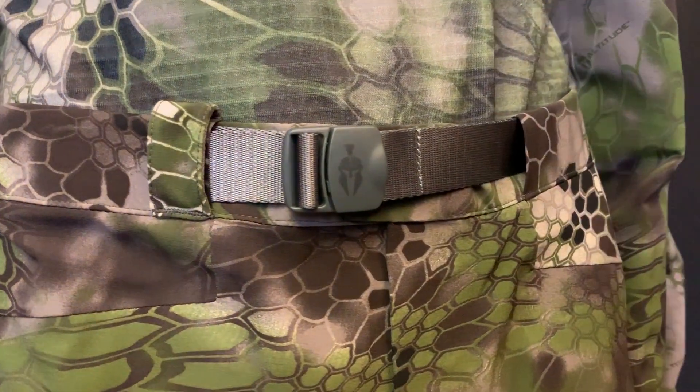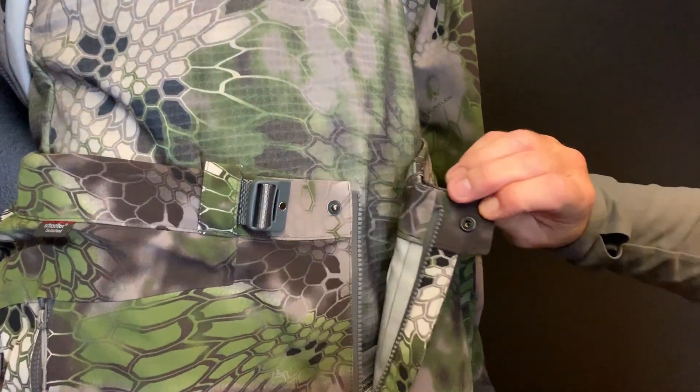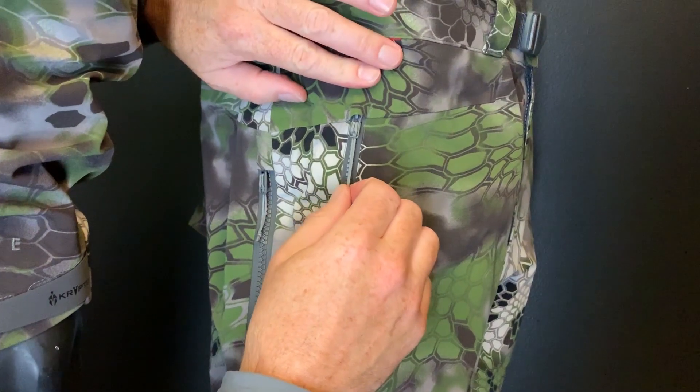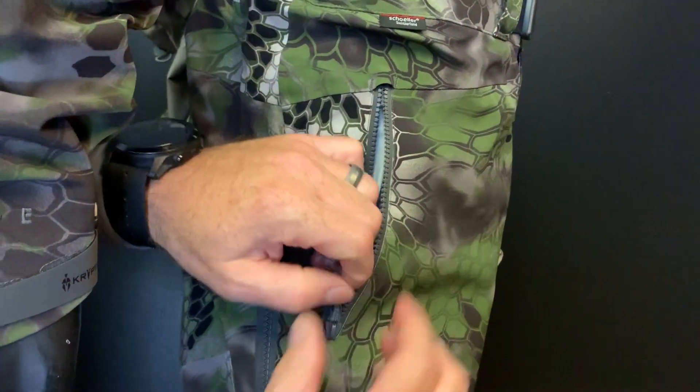The Takur Rain Pant has the exact same polymer face fabric as the Takur Jacket — same sea change laminate, which expands and contracts based on your thermo activity and how aerobic you are. The pant itself has an adjustment in the waist, so you have a built-in belt basically. It has a full normal zipper in the crotch so you can go to the restroom without having to pull your pants down. And then two side pockets, both 45 degrees, not overly huge — about mid-range pair of gloves or something like that.